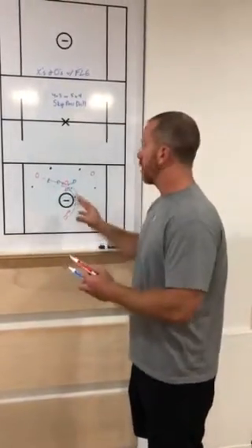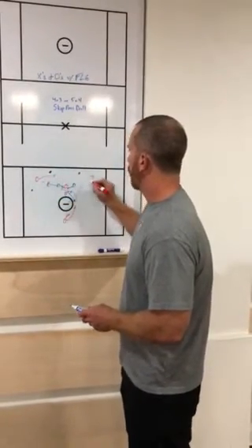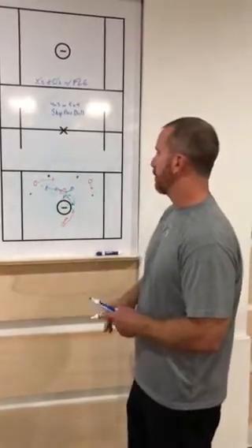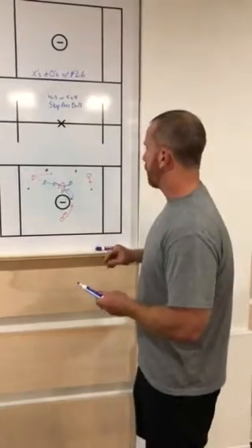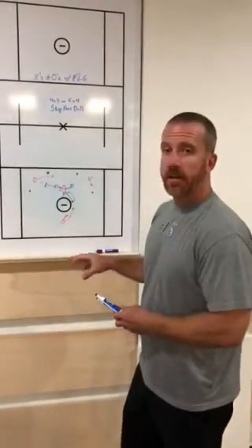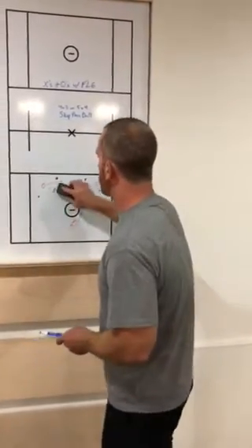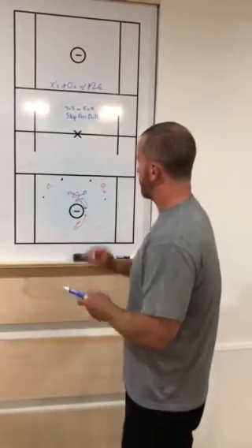Now we get this kind of one-on-one scramble situation where maybe this guy drives. We're working on our push-pull here where this guy is going to fade. Our attack guy is going to have to work on circling back. Now you can play this out to a shot. The rule we like to put in for the guy at X is that he can still be an outlet. So let's rewind this back a little bit to where this guy just got the skip pass.